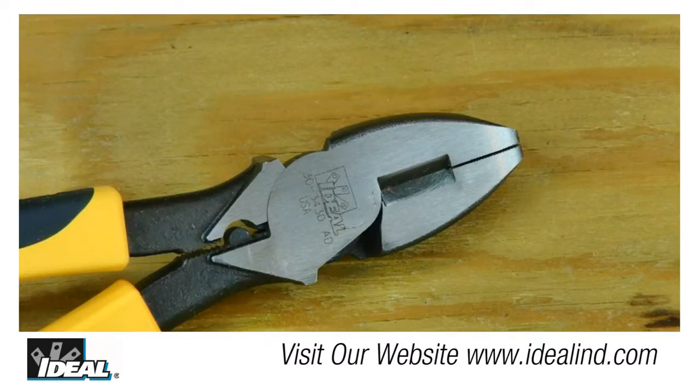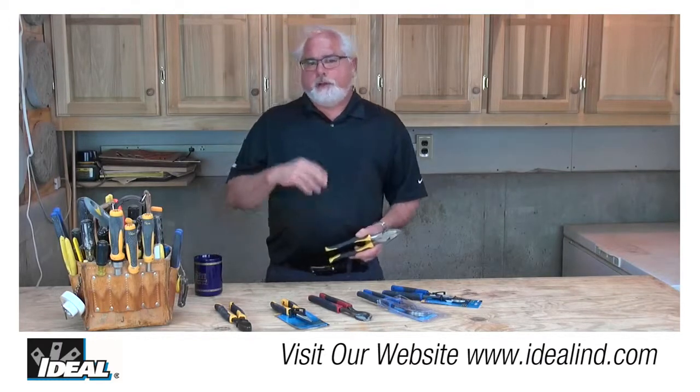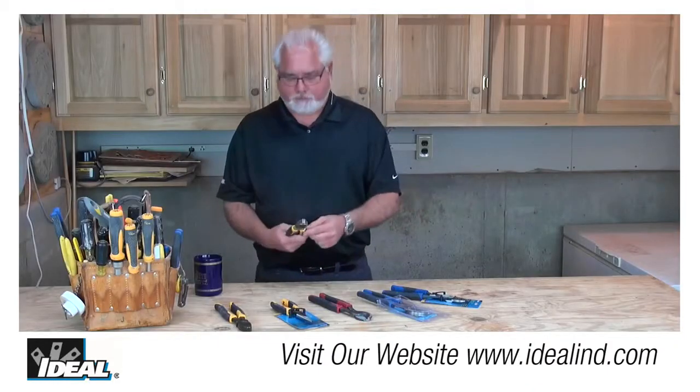And if they see daylight between those cutting blades, then the blades are not cutting fully through a conductor like they want. A simple test is to cut the corner of a piece of paper with the knife-to-knife cutting blade, and if it cuts that paper cleanly, you know what, you're good to go.